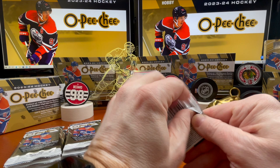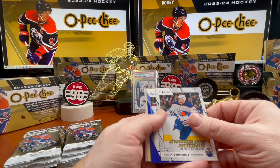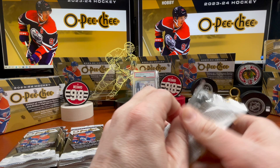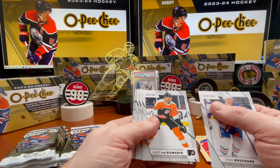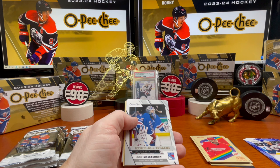Dylan DeMelo, Dougie Hamilton, Ethan Bear. Marquee rookie of Vincent Desharnais. Jack Roslovic blue, and Robbie Fabbri, Paul Cotter, Thomas Nosek, Yegor Sharangovich, Evan Bouchard, James van Riemsdyk, Tristan Jarry. Here's another Premier card — and Andrei Svechnikov, Igor.